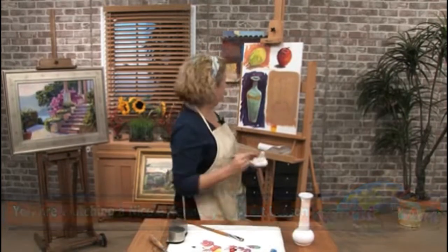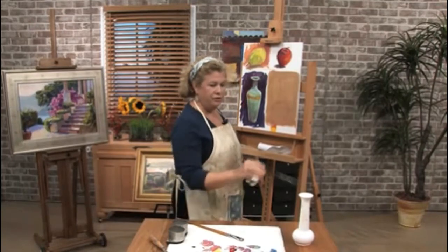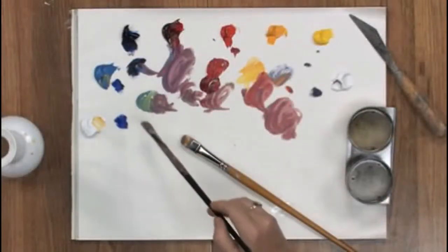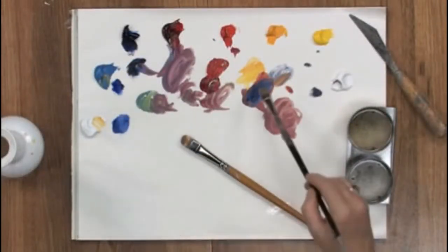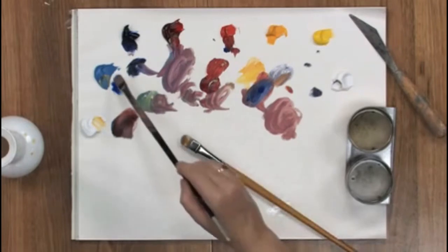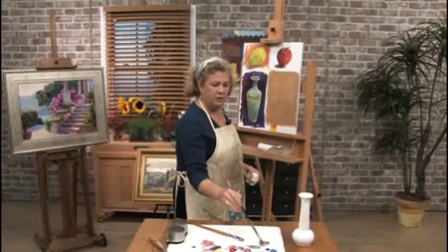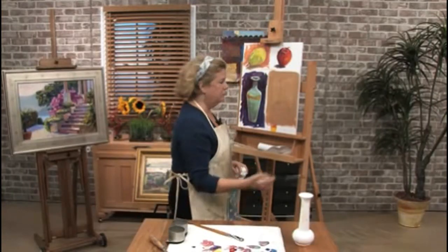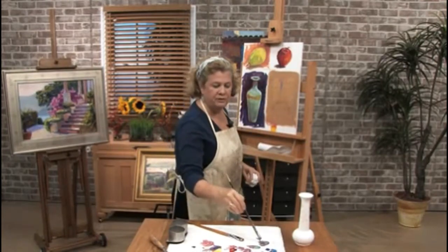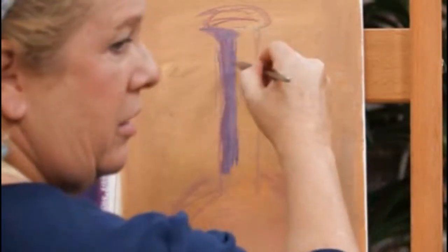The last color I'm going to put on here is white — I always like to keep the highlights for last. The first thing I'm seeing is the darkest part, which is the left-hand side of the vase, so I'm going to mix up a little bit of ultramarine blue and a little bit of cadmium red light to make a mud color, maybe put a little cerulean in there and a little white, and scrub that color in.